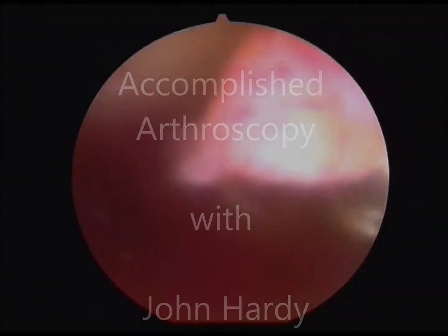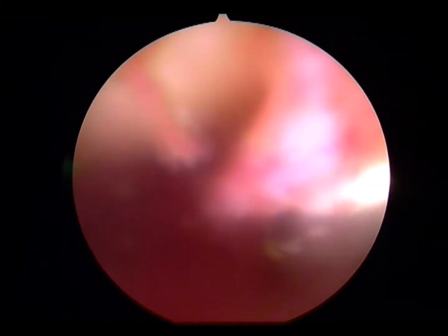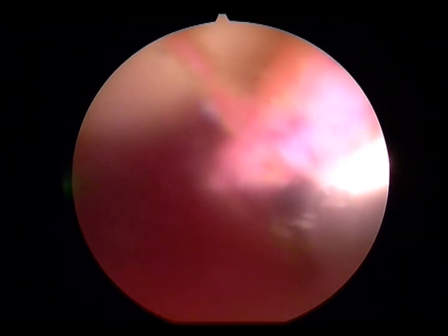My name's John Hardy, I'm a consultant orthopedic surgeon. This is a video demonstrating to trainee surgeons the importance of using both an arthroscopic shaver and the ArthroCare Ambient when performing knee surgery.